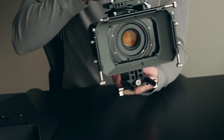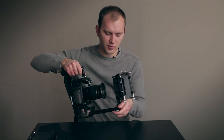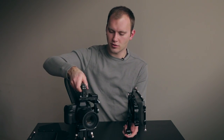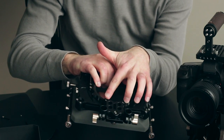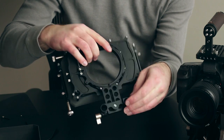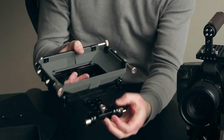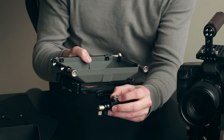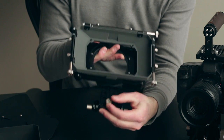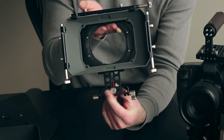Now I'm going to remove it from the rod setup. I really like the way that this attaches to the rods — it's very easy to remove. There are two screws that attach the adjustable bracket to the matte box itself, and you have one screw here that allows you to adjust the height of the matte box. What I like about this is it's not just a knob — they actually give you a Phillips screw, so you can really get that sucker on tight.